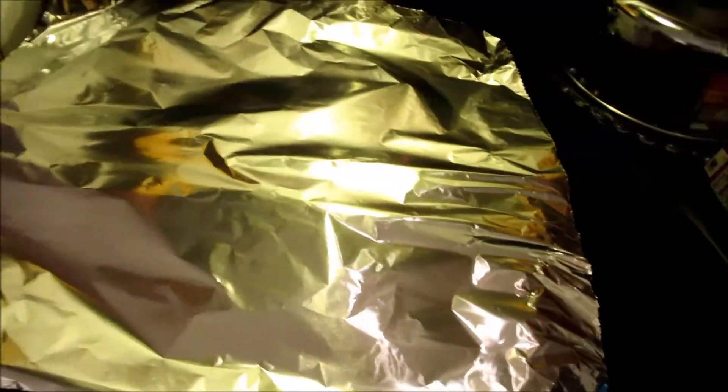We heated it up to a boil and now we've turned it down to simmer, about between one and two on the dial. I covered it up — I don't have a lid big enough for this pan so I just used tinfoil, which is a nice little life hack if you don't have a lid for something. Now we're just going to wait about 12 minutes until the rice gets ready and then we'll be ready to try this.